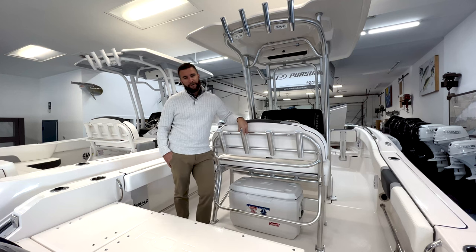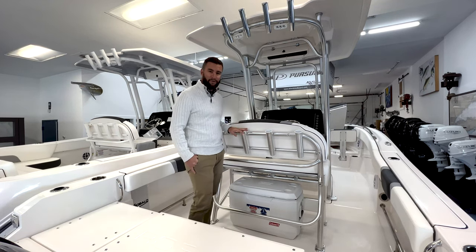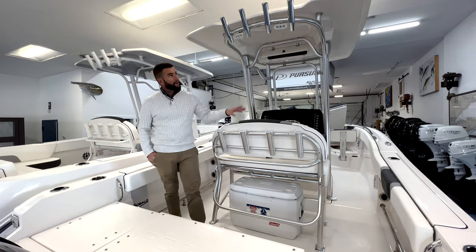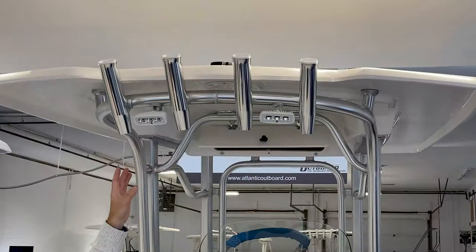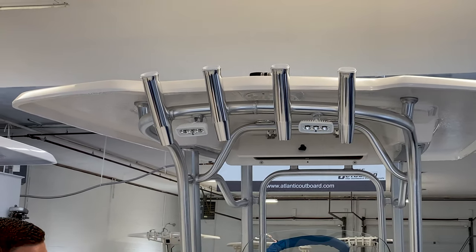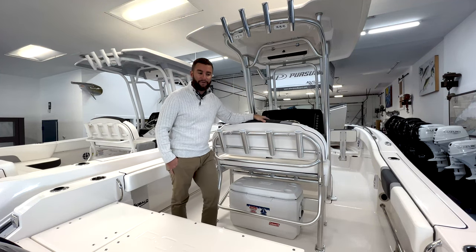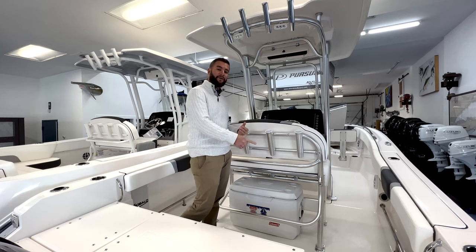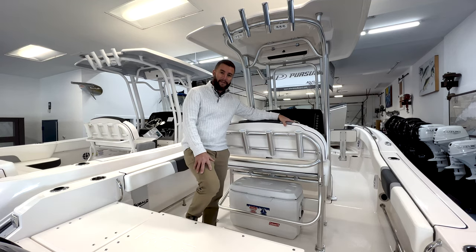If you are fishing focused, the Robalo R230 offers ample rod storage. You have four rod holders behind the leaning post and four rod holders up in the hard top. With the hard top option, you get rear aft-facing spreader lights, a forward spreader light, and an electronic storage box. There's also under-gunnel and in-gunnel rod storage, so plenty of places to put your rods.